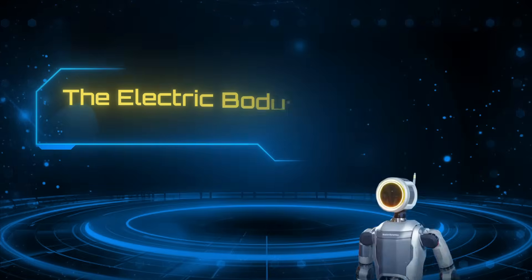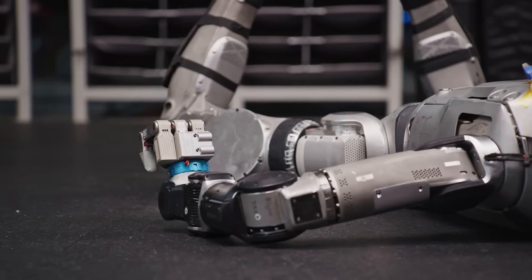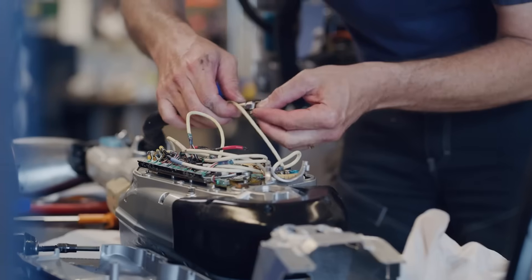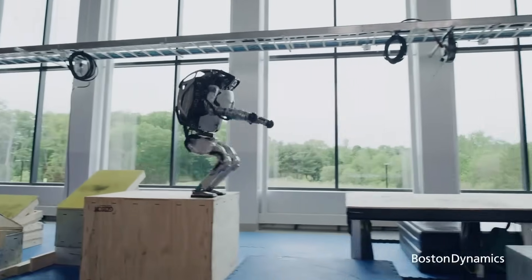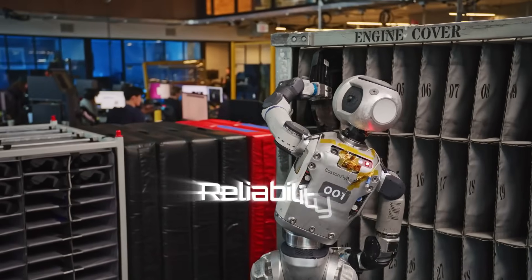Number 1: The electric body — Atlas reinvented from the inside out. Boston Dynamics didn't just tweak Atlas; they rebuilt it from the ground up. The old hydraulic system, famous for those parkour videos, is gone. In its place: a fully electric drivetrain built for speed, precision, and reliability.